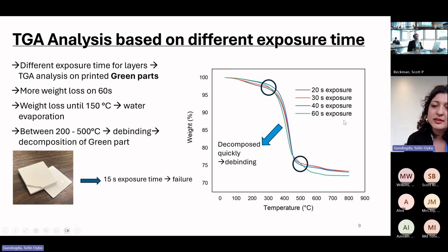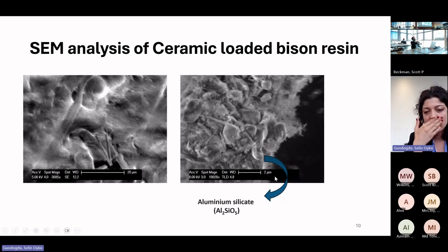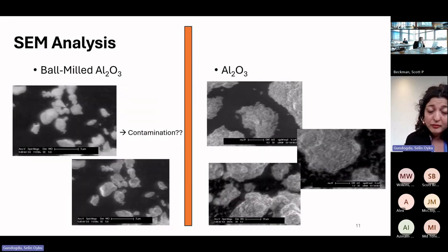However, the 60-second exposure samples showed more weight loss than the others, and honestly we are still trying to figure out why. We also performed SEM analysis on the Bison resin residue after TGA — we heated to 800 degrees Celsius, collected the powder, and examined it. Since Bison ceramic resin contains aluminum silicate as the ceramic phase, we observed chunky particles as well as some rod-shaped particles.